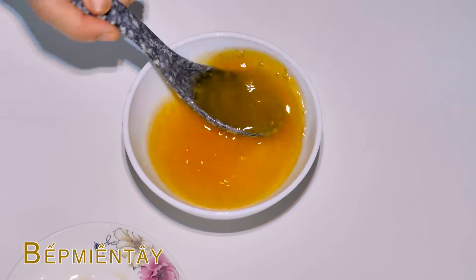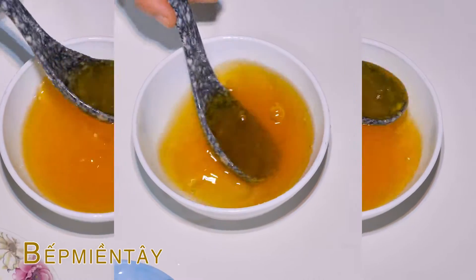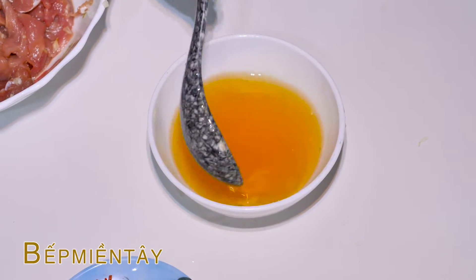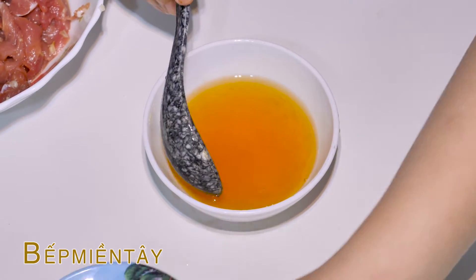Sau đó thì các bạn mới bỏ phần tỏi với ớt vô luôn ha. Nước mắm mình đã trộn cho tan đường ra rồi nè các bạn, mình sẽ bỏ phần tỏi ớt vô ha.